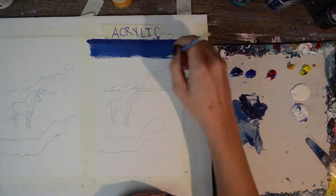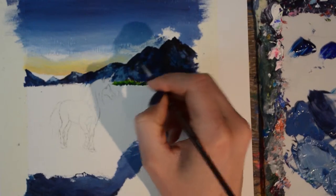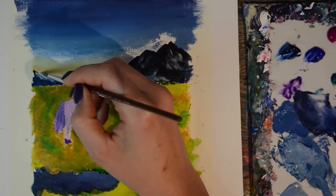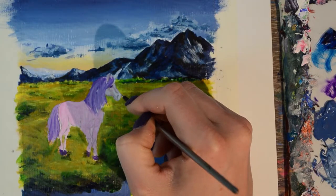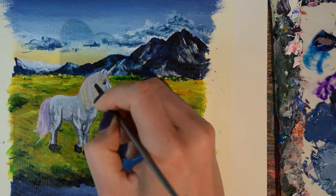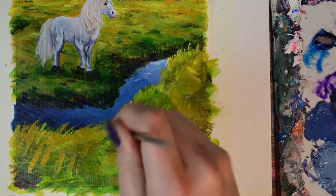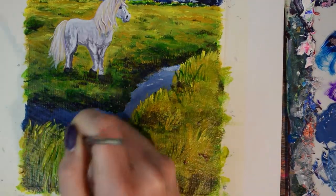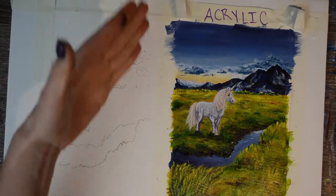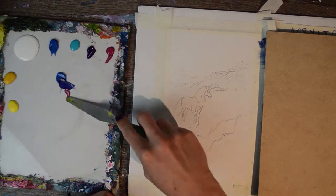I'm going to zoom through the acrylic artist painting process because that's something I do a lot on my channel and it's something I'm more familiar with, so there weren't many unexpected surprises — other than I haven't painted a unicorn with mountains in the background before. It's done — voila!